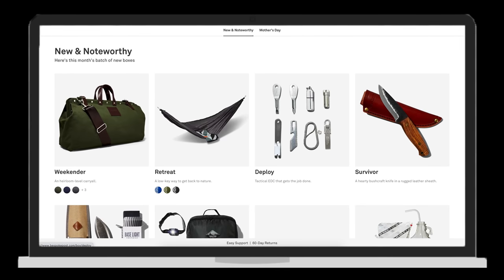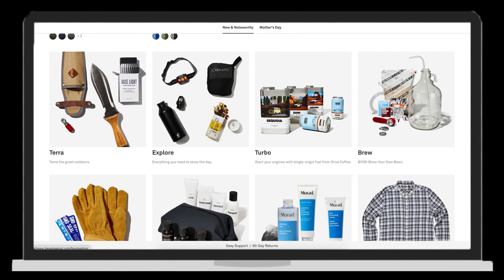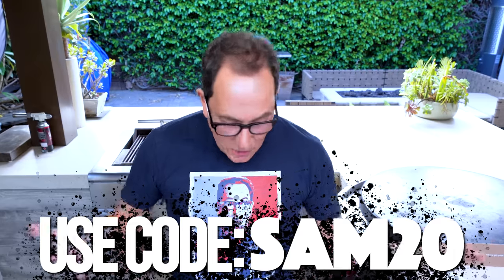Look at the kind of stuff you can get — outdoor gear, barware, home and kitchen stuff, clothing. You fill out a preference quiz and they send things based on your answers. Click the link below and you'll get 20% off your first box using my code SAM20. Then you could be carrying around cool stuff like this, aging your cocktails, having the best fun ever — $45 a month.